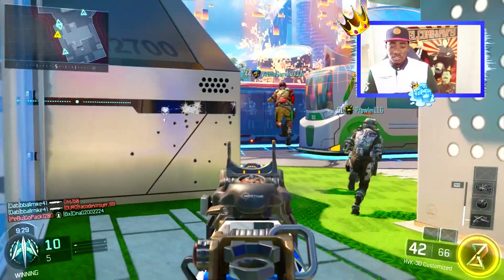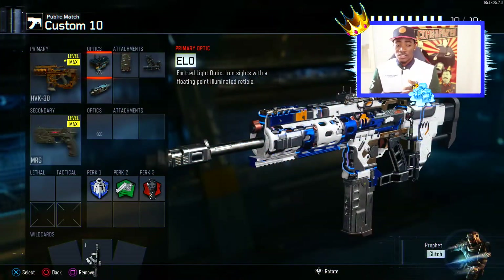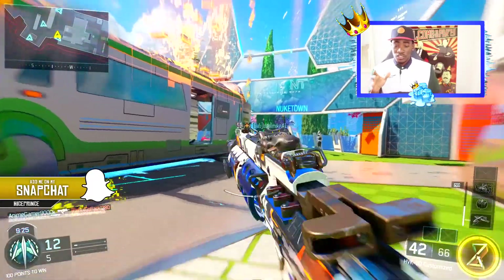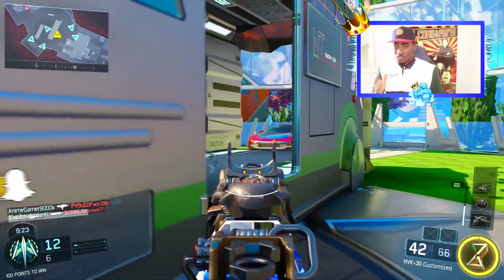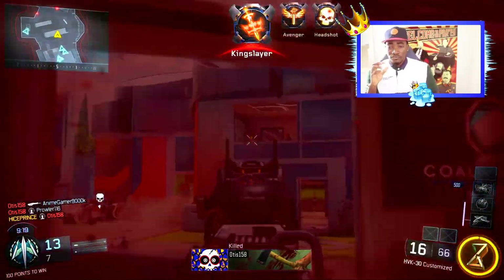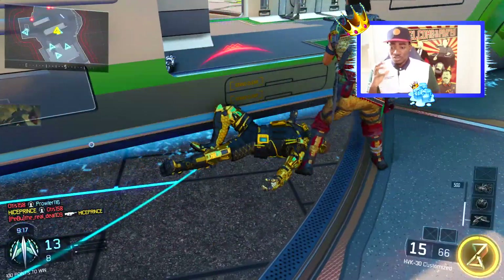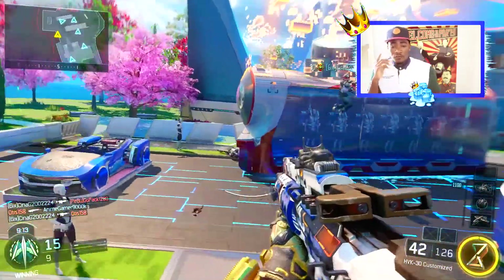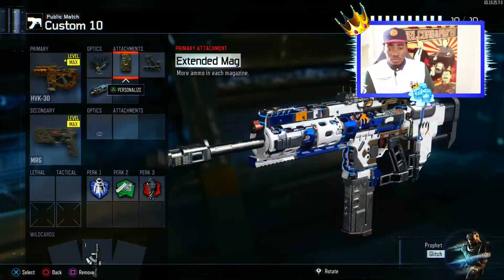On this HVK you guys can use the yellow sight, because it gives you better accuracy. The iron sights for the HVK are really good, I'm not saying they're not — but the yellow sight gives you better accuracy on this gun because you want your aim and target to be on point.